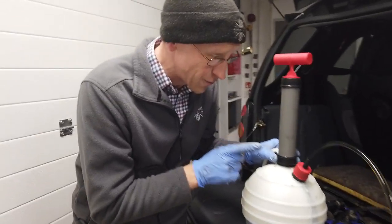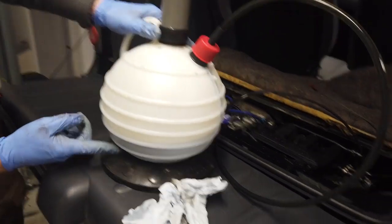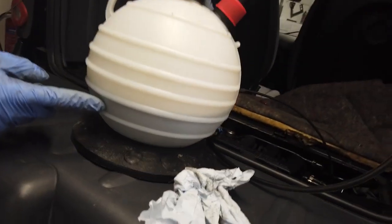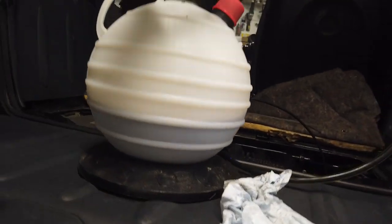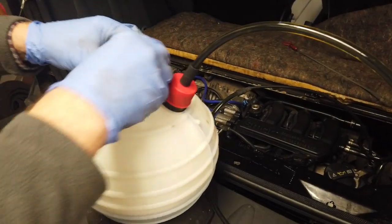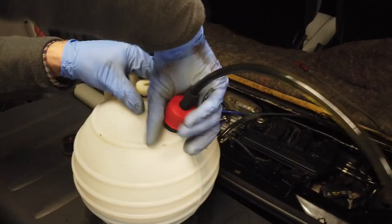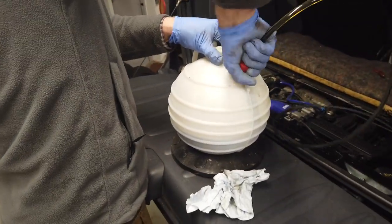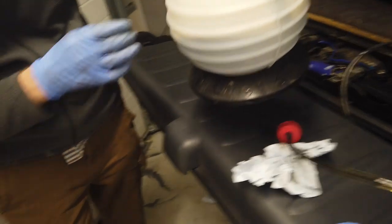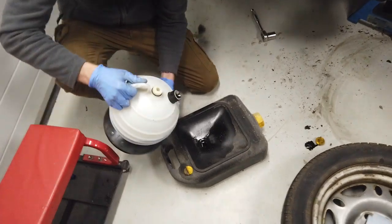This is the sound you'll be listening for — George said it's like when you drink a milkshake and you get to the bottom of the cup. We reckon these are probably liter markings, so we've got two liters out of this. Let's tip that out and have a look. This is what you'll get following some of the other YouTube videos — this is all the oil you won't get out unless you suck it out.